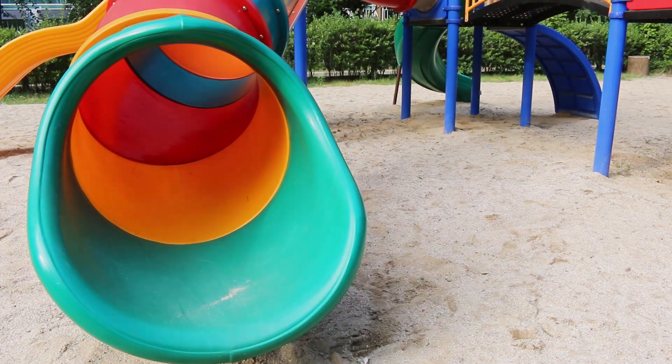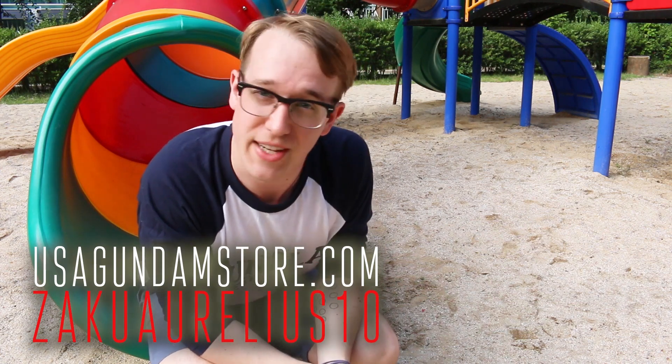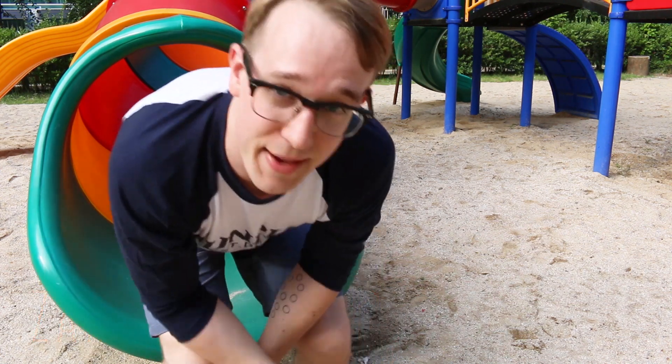I hope you're having a great day. I'll see you next time. Bye-bye! Thanks for watching, guys. Remember, if you want to check the kit out for yourself you can head over to USA Gundam Store. Use that coupon code ZAKUARILLAS10 to save yourself 10%. Thanks for watching. See you next time. Bye-bye!